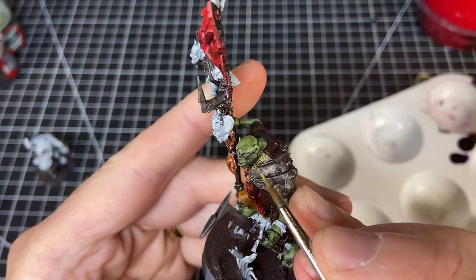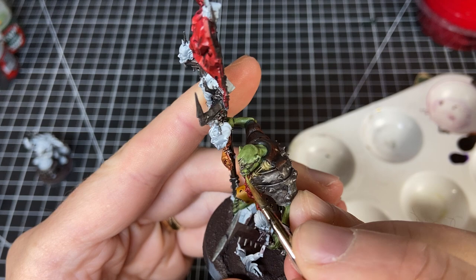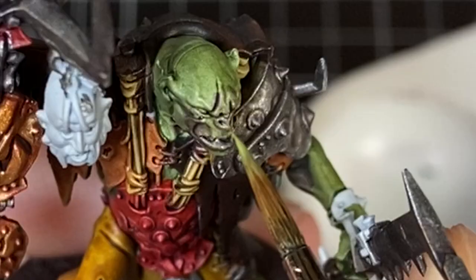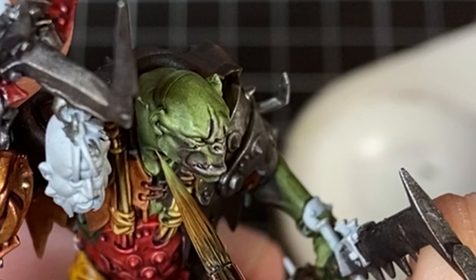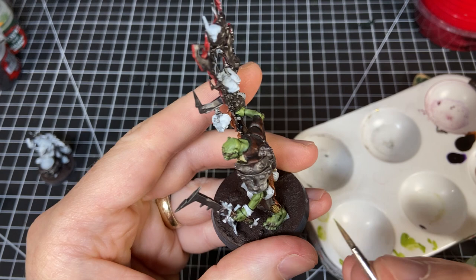Now we're going to use Orc Flesh — one of the new paints from GW. I didn't really like it as just a base color since it's too thin for that, which is why I started with Militarum Green. Instead, once the Militarum Green and Druchi Violet are dry, I'm using Orc Flesh as the highlight color. After trying a few different options, it's actually a kind of perfect color — just light enough, a little bit of transparency, really nice for creating highlights on top of the Militarum Green base coat.